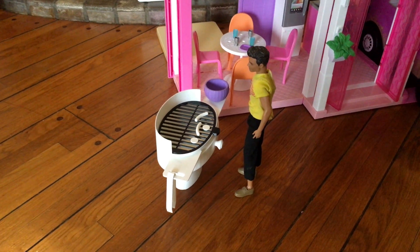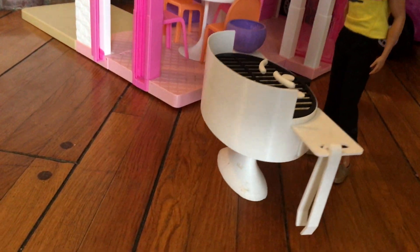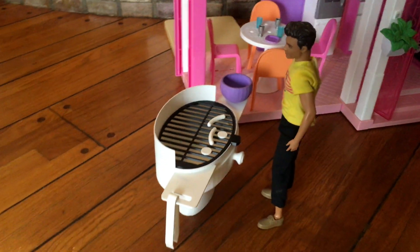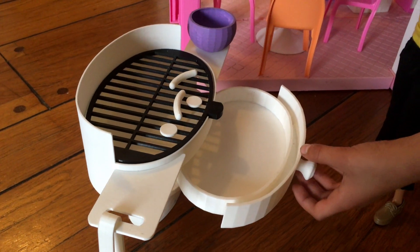All done printing and painting! Here's Ken making food for Barbie. What's awesome about this set? The drawer can pull open. What would you guys put in there?